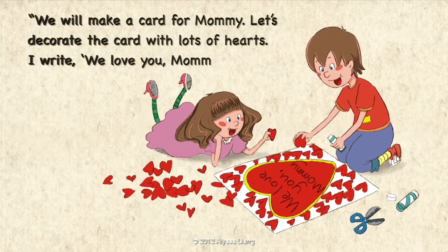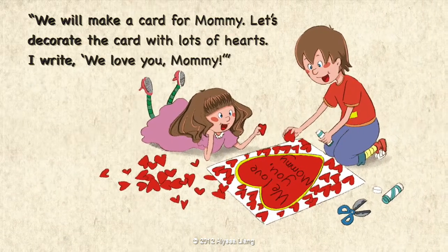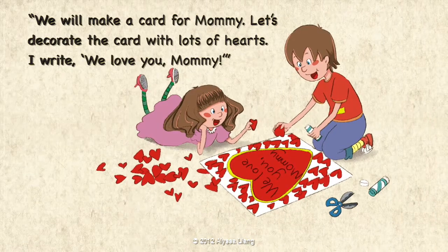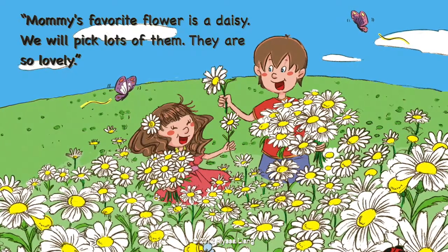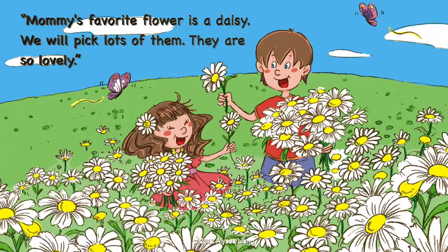We will make a card for Mommy. Let's decorate the card with lots of hearts. I write: We love you, Mommy. Mommy's favorite flower is a daisy. We will pick lots of them.